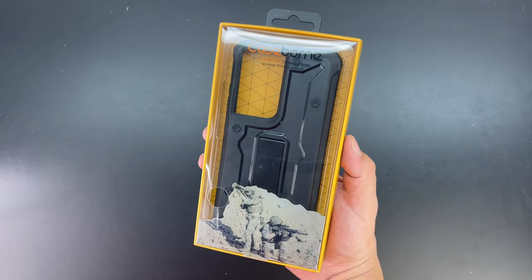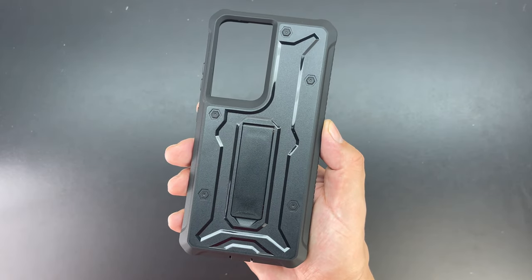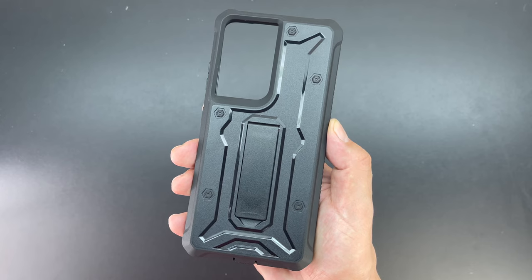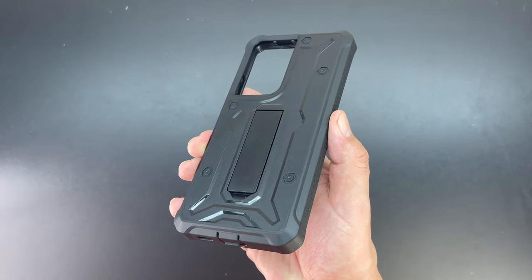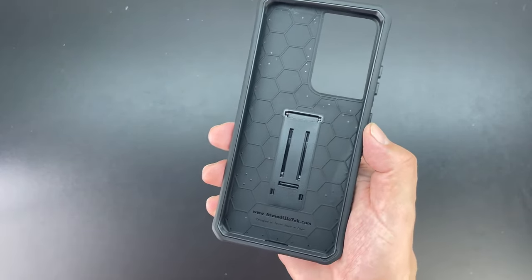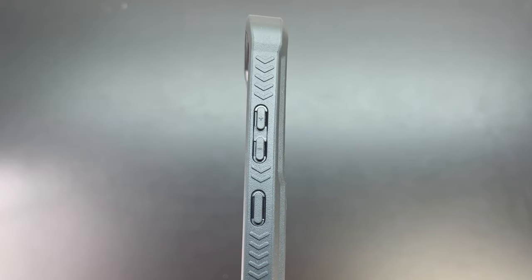Now this is military drop test approved — all these cases are. I also wanted to mention that all of them are wireless charging compatible and Samsung Pay compatible. The case weighs 2.9 ounces and comes with no built-in screen protector, which I think is a good thing. That inner honeycomb design and reinforced corners provide extra protection in the event of an unfortunate drop of your phone.